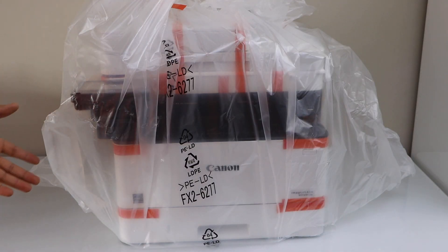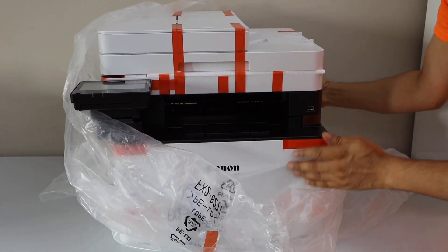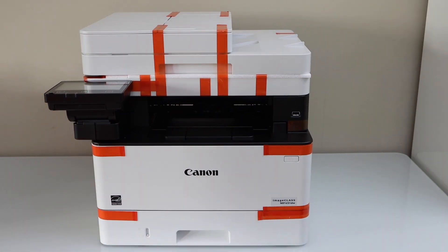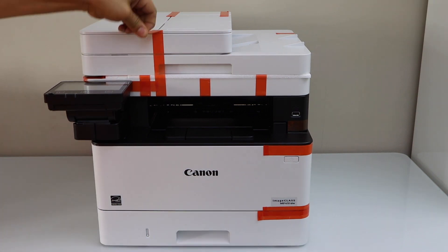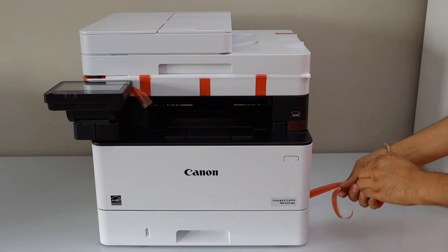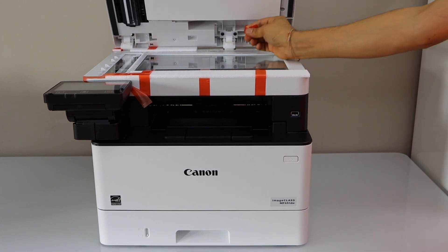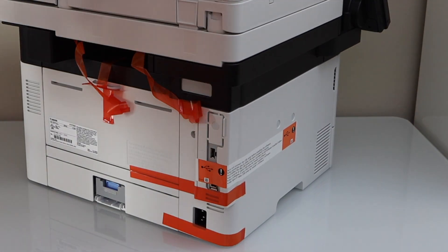Remove this plastic packaging — lift it from one side, lift it from the other side, and take it out. Remove the tape, and remove the tape from the back side as well.